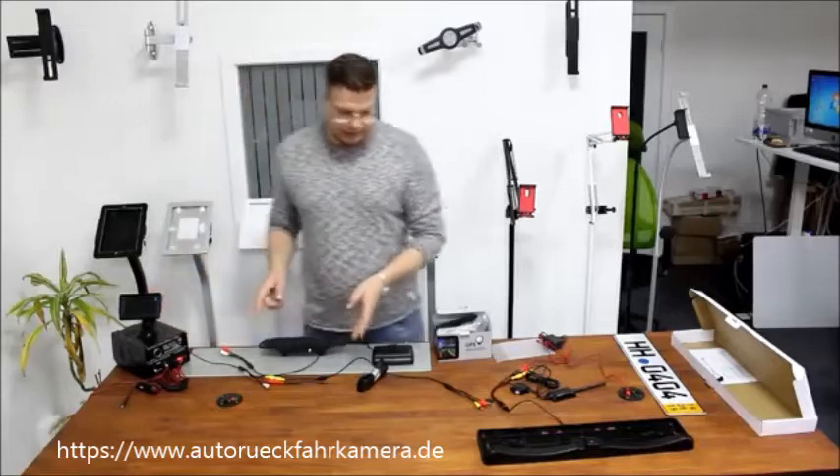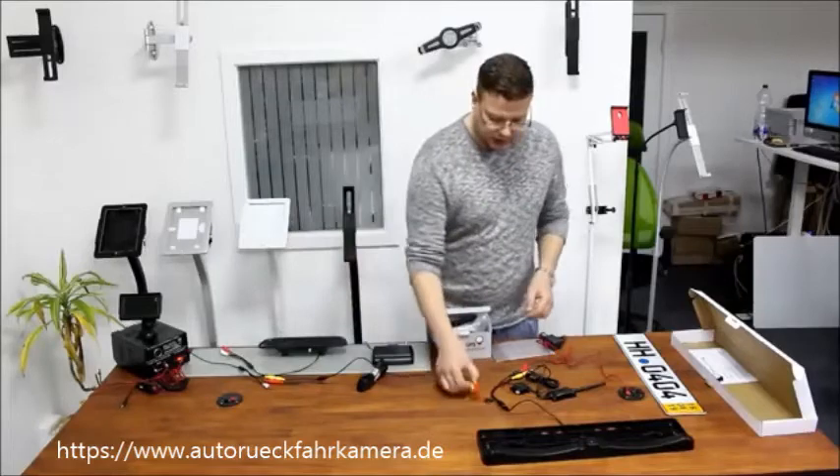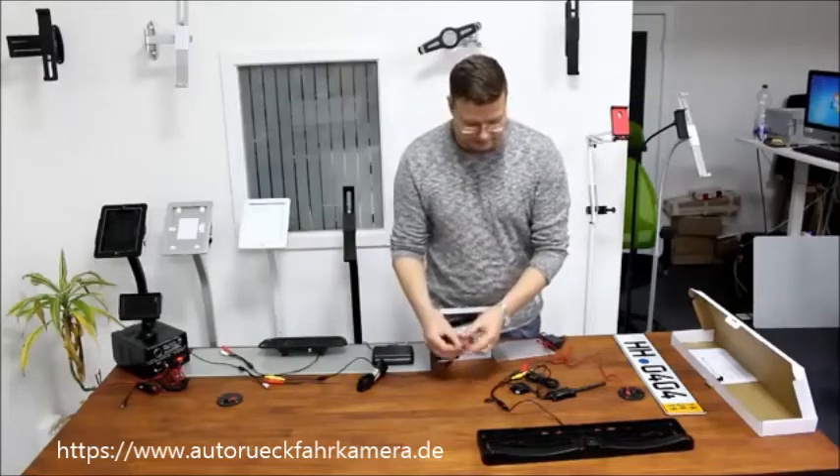In that case, what you do is you just have to route the whole 10 meter cable through your car. Once you are at the back of your car, you now have three cables — three plugs.